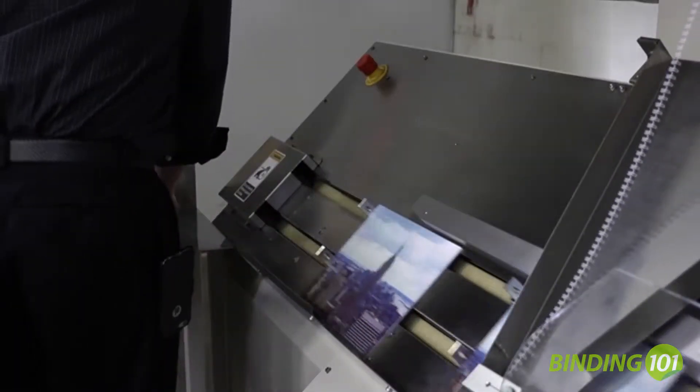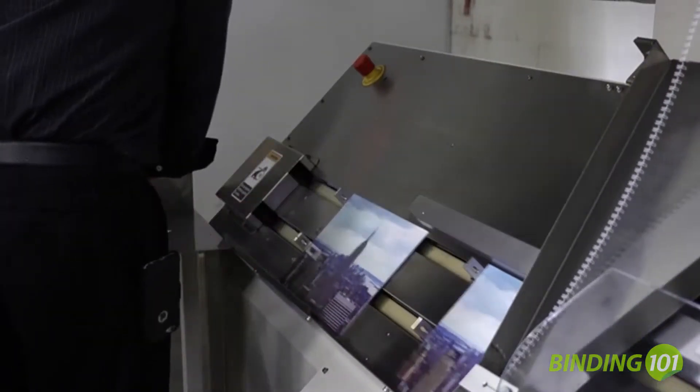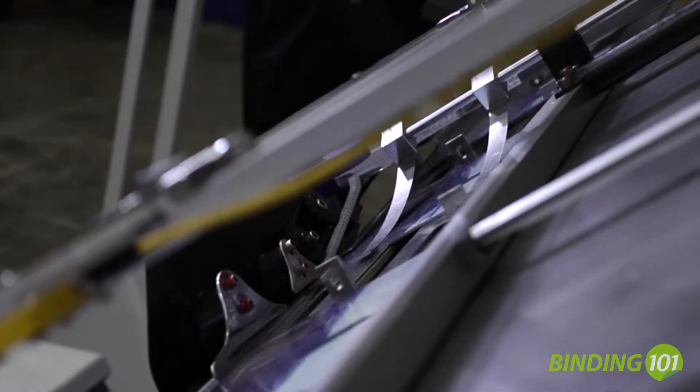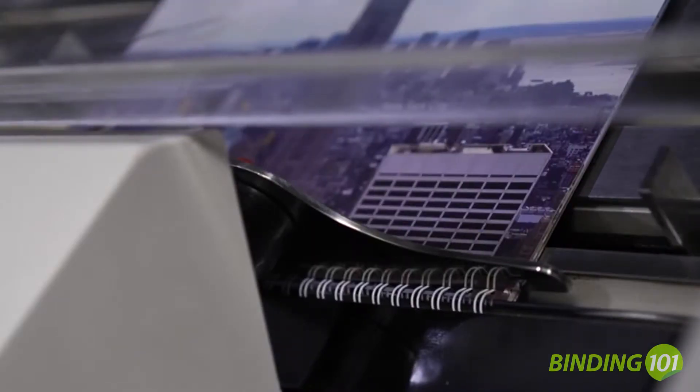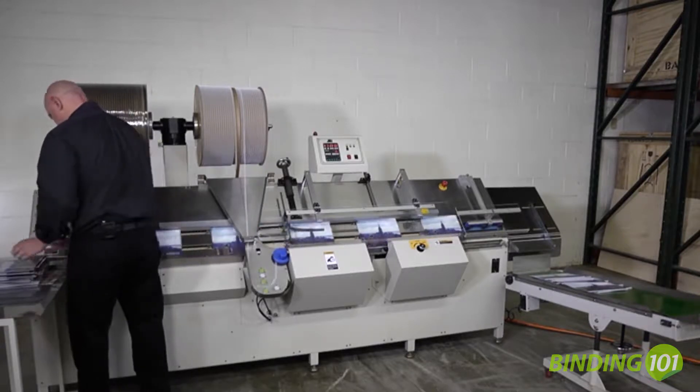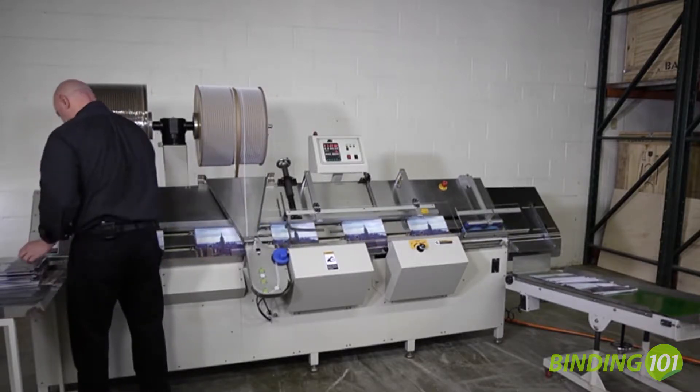The operator loads documents into the machine, where they are transported to the wire feeding section. The wire element is automatically cut to length, fed, and inserted into the document to be bound. Once the wire is inserted, the documents automatically travel to the closing station and are stacked onto a reception conveyor.